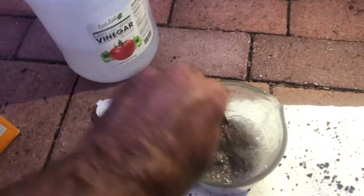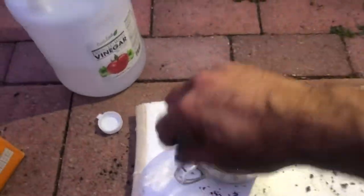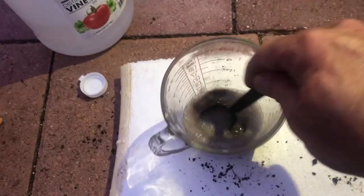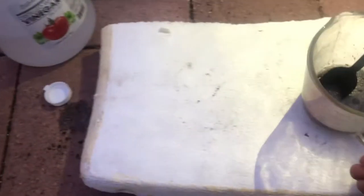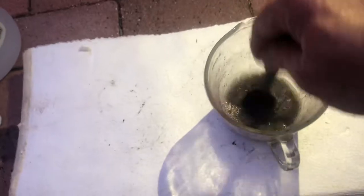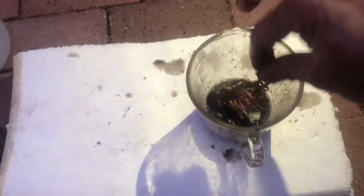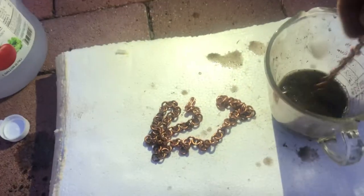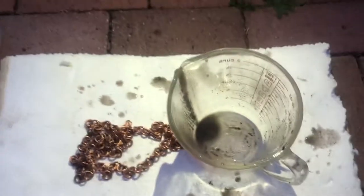You can stir it with a spoon. Look at this — let's take it out. You will see how clean it is. We have to do it one more time, it's still so dirty, so let's add a little bit more baking soda.